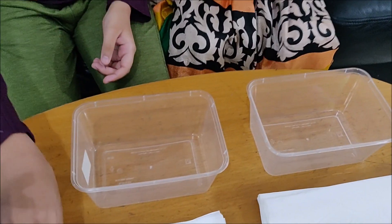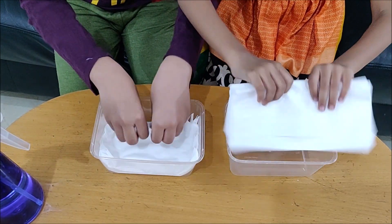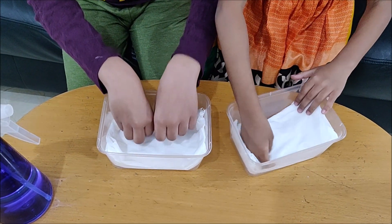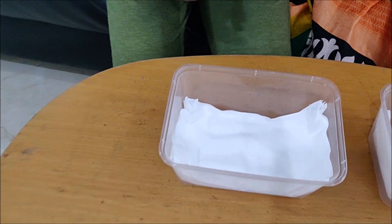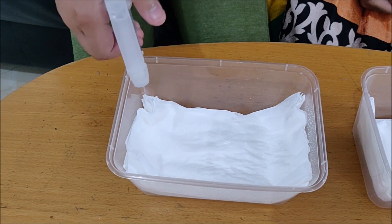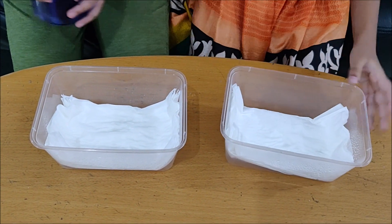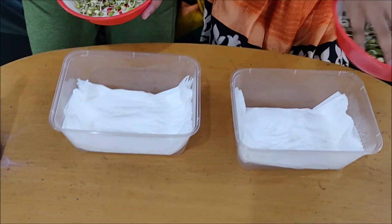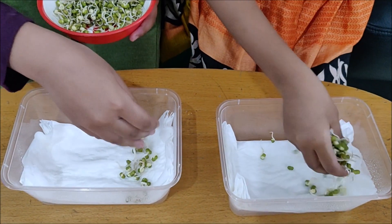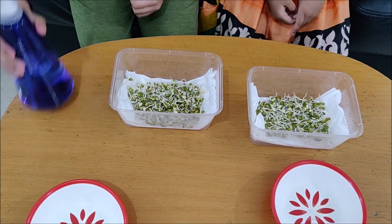First, take a container. Then place 4 to 5 layers of tissue papers in the container. Now spray some water on the tissue paper. Spread the seeds evenly in the container. Spray some more water on the tissue paper.